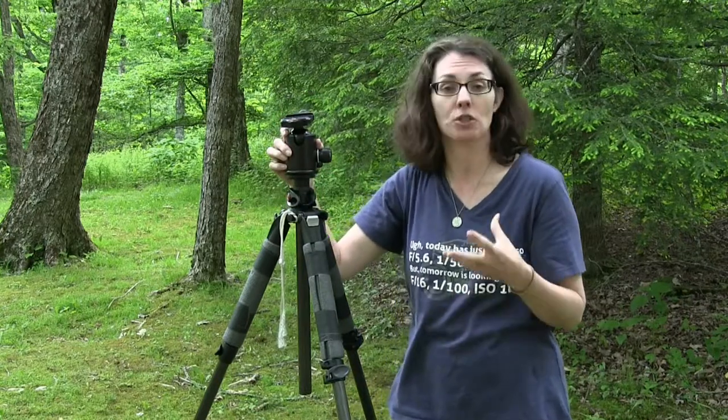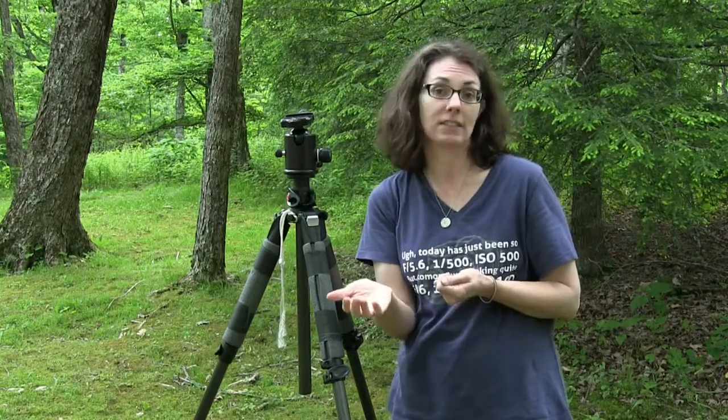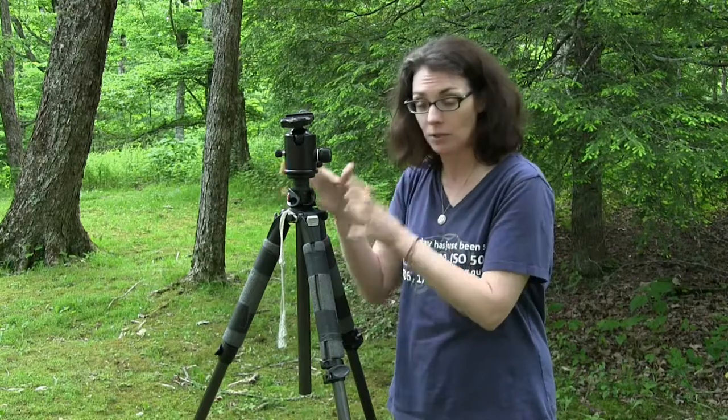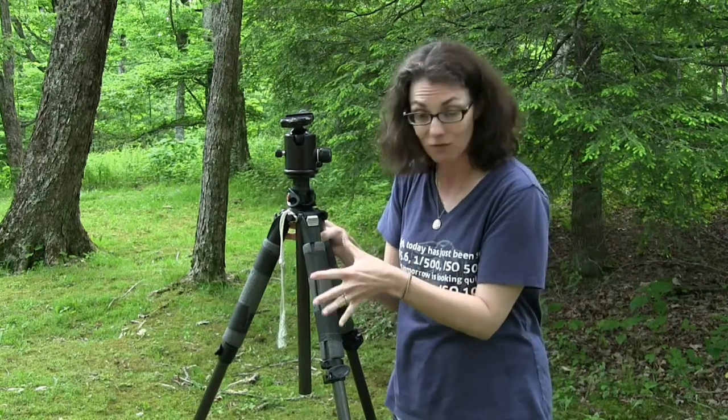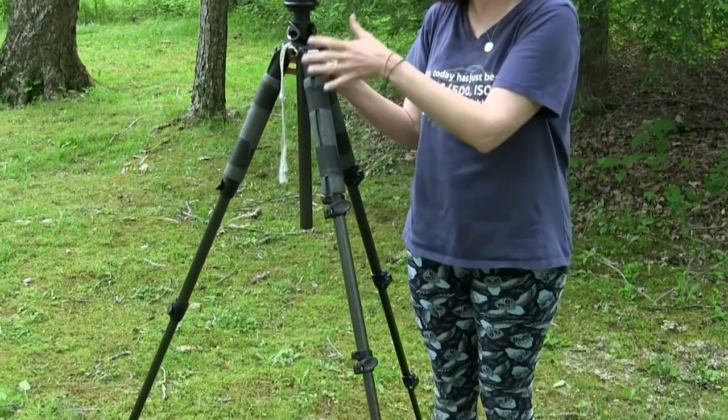With professional level or more expensive tripods, these are usually sold in separate pieces. So you can buy the style of head that you like and the style of legs that you like and put the two together. Legs can come in multiple different styles and sections. This tripod has four sections — four separate areas that you can adjust.